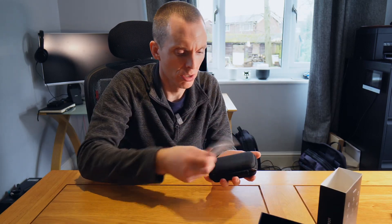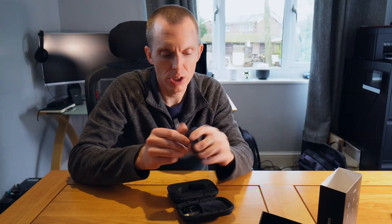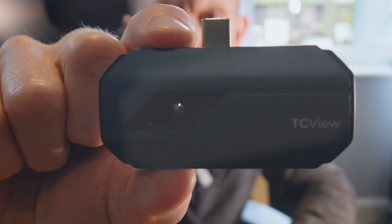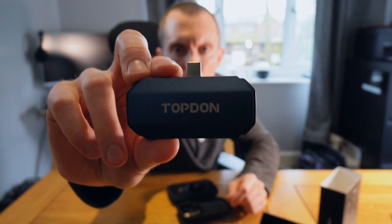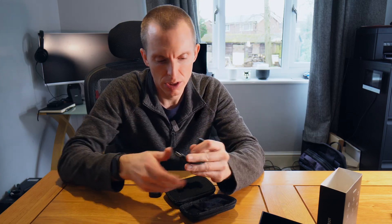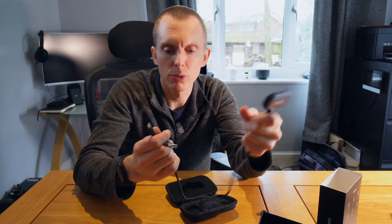It comes in a nice little box, got some instructions, a nice little case. First impressions are quite robust, quite good looking. You also get a USB-C cable. You can plug this directly into the bottom of your phone, or you can plug it into the cable and then into your laptop. You can also plug it straight into the bottom of your phone so it's more disconnected from your phone if you like. It depends what you're going to use it for.